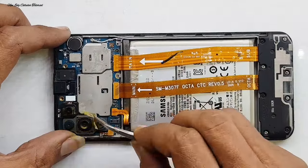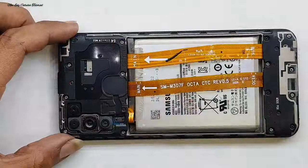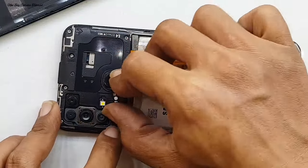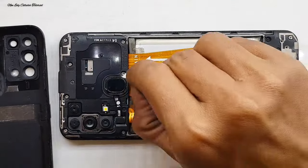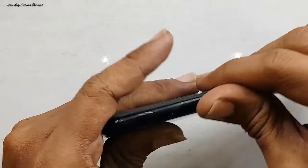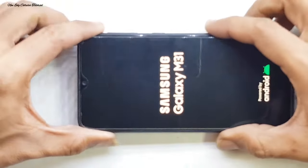Setelah kita pasang semua spare part-nya dan bagian kameranya, kita pasang kembali di bagian penutup mesin dan juga fingerprint atau sidik jari. Setelah terpasang, kita cek di bagian lensa kamera — apabila kotor kita bersihkan dulu. Kita kasih cycle garansi dan kita pasang terakhir di bagian penutup belakang atau backdoor, sambil kita gunakan kartu SIM card untuk pengecekan sinyal.